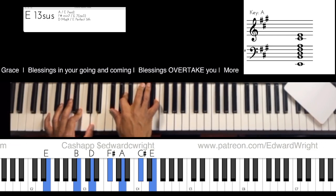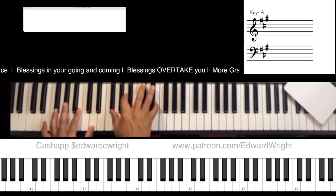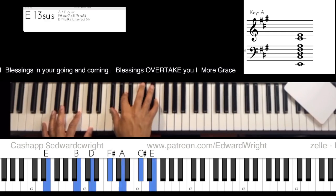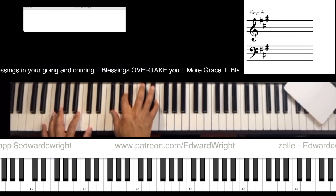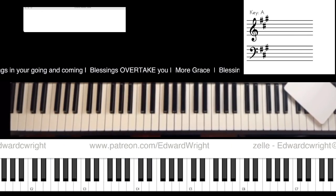Let's go ahead and hammer this chord out — three chord notes. One, two, three, let's go. Again — one, two, three. Three more times, two more times, one more — you got it!